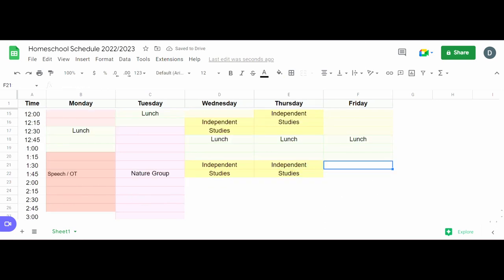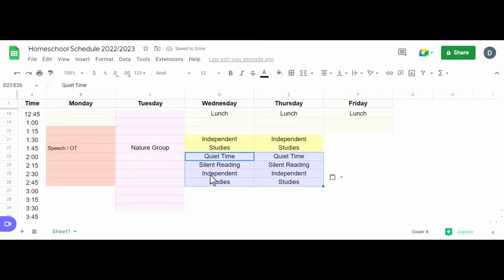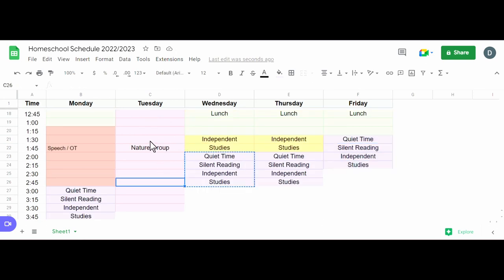On Friday we're not going to try to do that. After school activities include quiet time, silent reading, and independent studies — a quiet time where they won't need my help, so I can help with any independent work they need or they can finish things up. Then later they're in their rooms for silent reading or finishing work while I can do my own work. I'll stick one of these quiet time blocks after speech and one after our Friday activities.